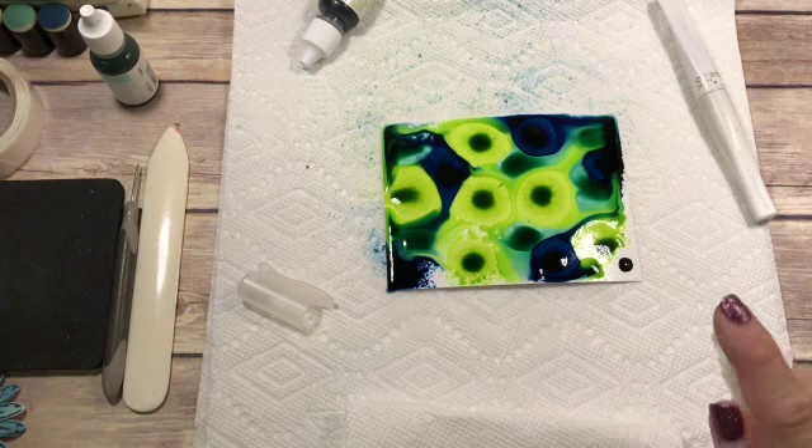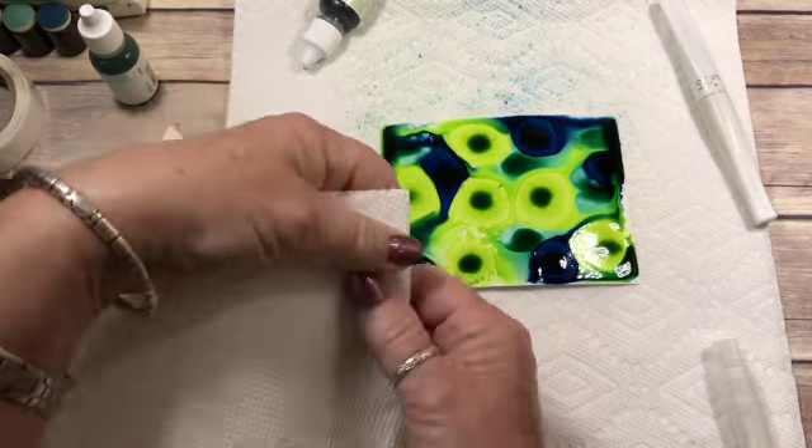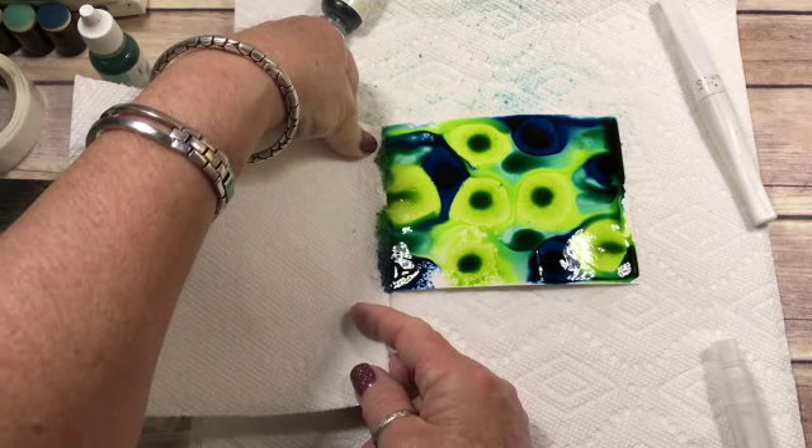And I'm going to spritz that. Now you see there's a lot of water puddled. So just take a folded napkin or paper towel and just wick up the extra.